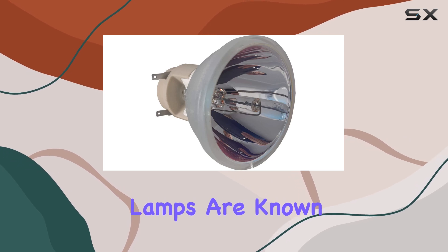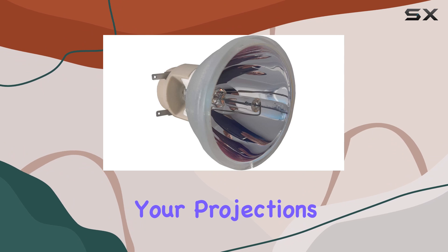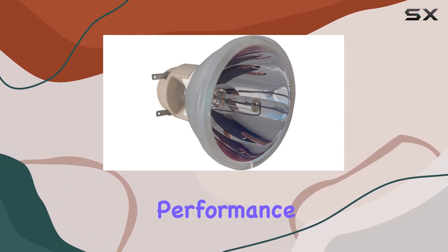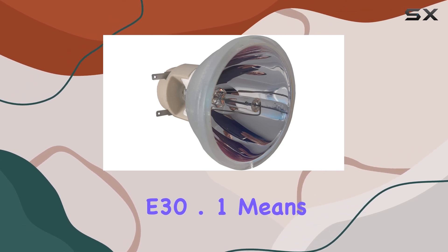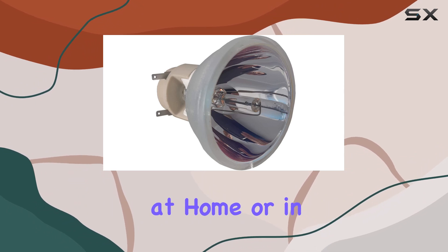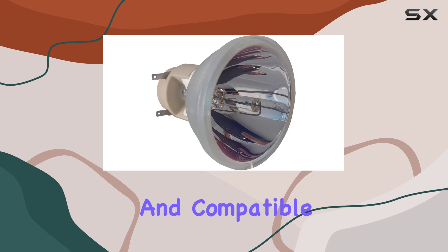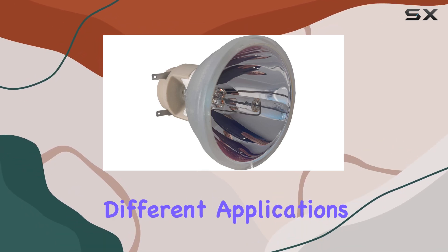Osram PVFP lamps are known for their exceptional brightness and vivid colors, ensuring that your projections are always clear and vibrant. The long-lasting performance of the Osram PVFP240-0.8-E30.1 means you can enjoy worry-free projections whether you're using your projector at home or in a professional setting. This lamp is versatile and compatible with various projectors, making it a reliable option for many different applications.